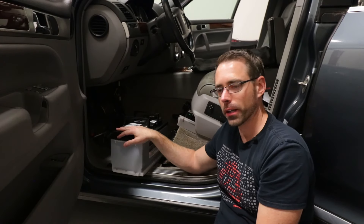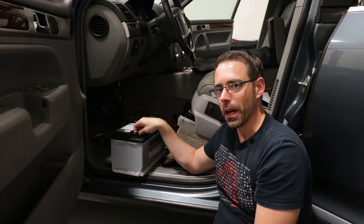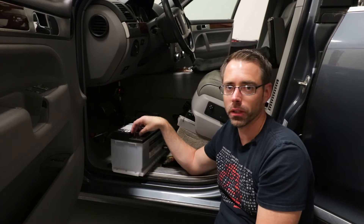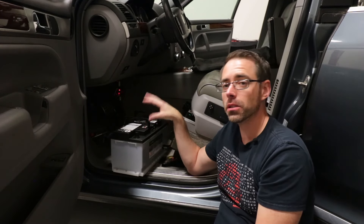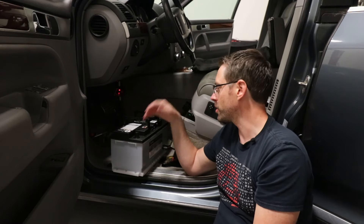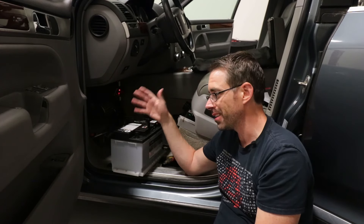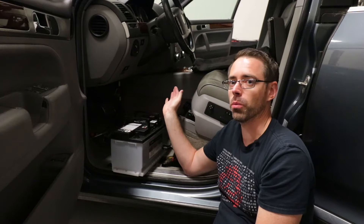We're going to be going in with our factory battery — this is a Volkswagen battery. If you want to make sure you have the right battery for the car, double-check using your VIN that you're getting the right amperage and all that. As far as terminal side, as long as you're getting the right battery with the terminals on the right side, there's no way to mess it up. Going in and out is really the hardest part because this is a heavy battery in a tight space.